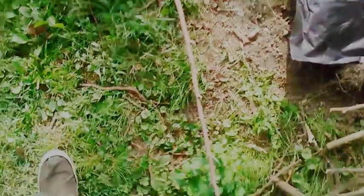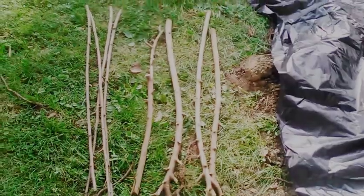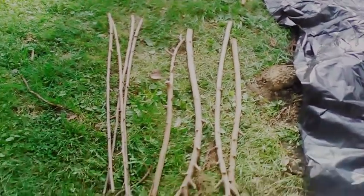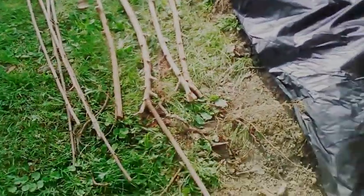Okay, it's July the 24th, 2019 in Southern Illinois, Zone 6. This is an update on the grow bed. I've got sticks picked up that I'm going to use for the fencing going around it.